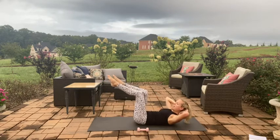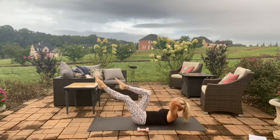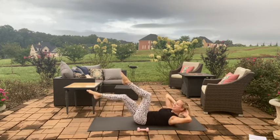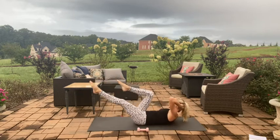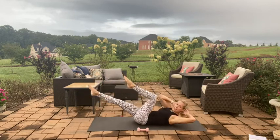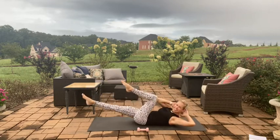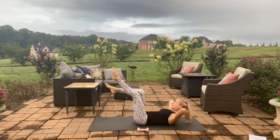Lower down, find that imprint spine, tabletop those legs, come into a chest lift, hands behind the head. We're going to rotate: right elbow to left knee, slow, switch to the center, nice and slow, and rotate and rotate. Shoot energy out of that straight leg, keep that nice strong imprint on the mat.